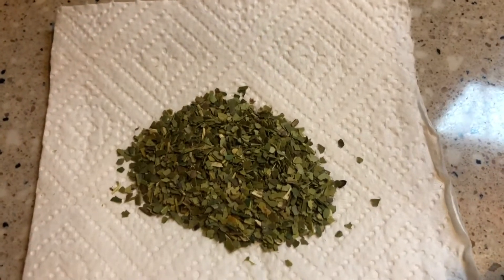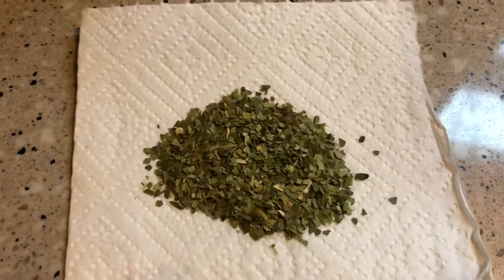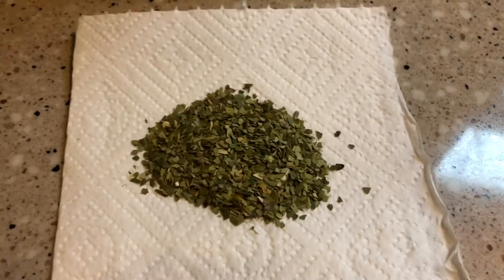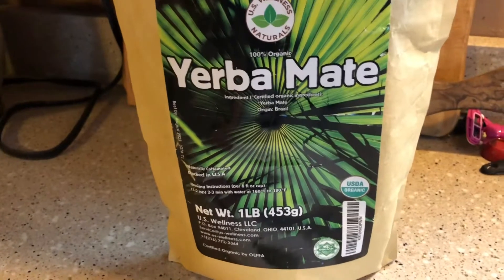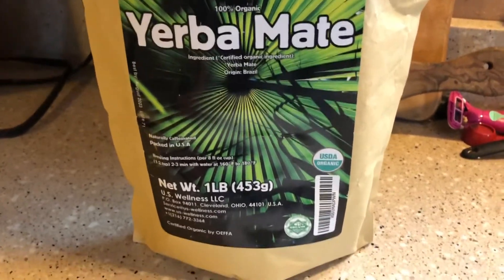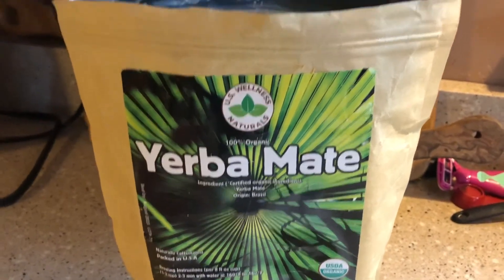I'm sure I'll enjoy it as a cold drink also. I think this would be pretty impressive cold — I'm looking forward to it in the summertime. I'm going to try it as a cold yerba mate, and it might be something that y'all watching this might like to give a try. I definitely wasn't disappointed.